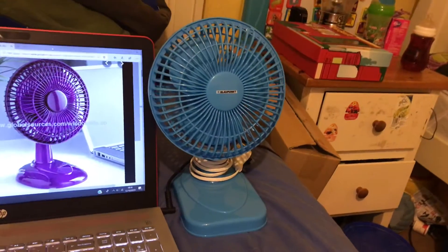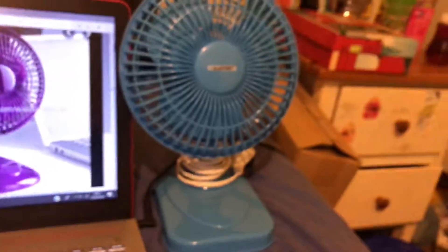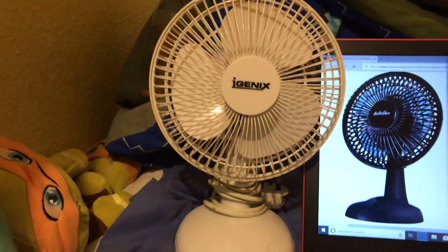I have this blue Blaupunkt 6-inch desk fan, and I also have this iGenic white 6-inch desk fan.